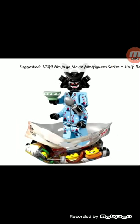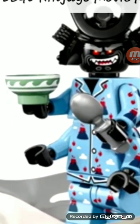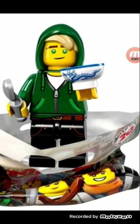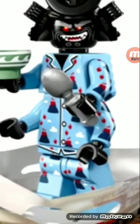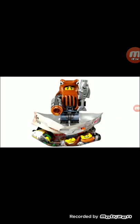Garmadon — this minifigure is freaking awesome. The hat piece, the head piece. They included that spoon, but I do wish they didn't give us the same accessories as Lloyd. The bowl was recolored but the spoon was overall just the same. Nice printing on the arms, and you could still use the outfit for, say, pajamas for a kid. Definitely one of the stronger minifigures.